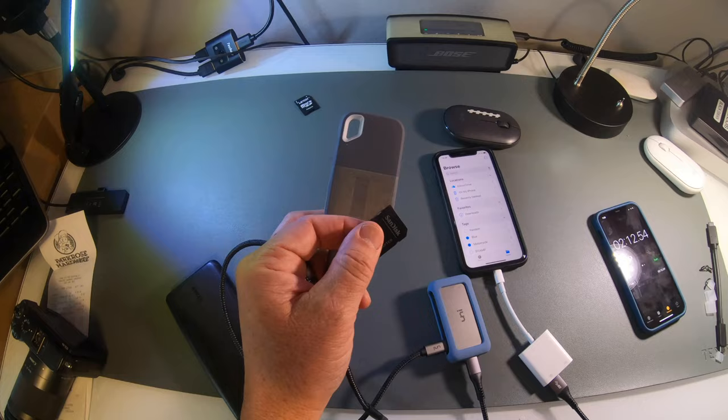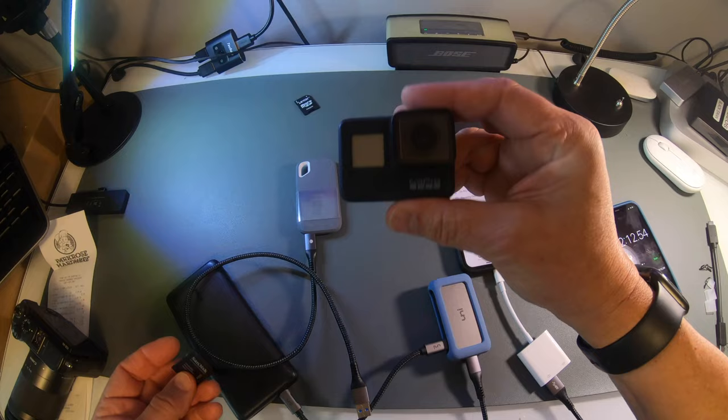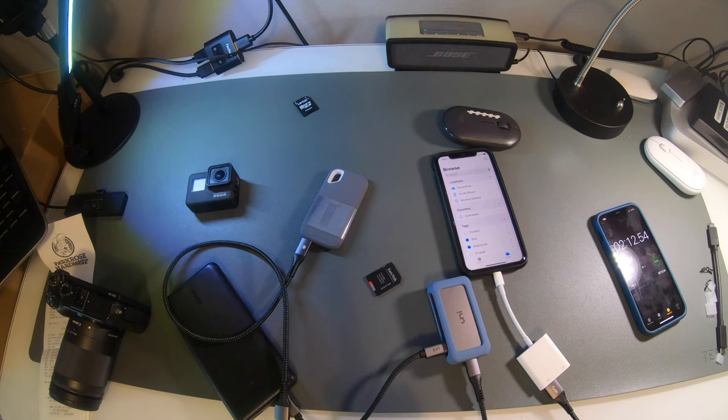I wanted to see if it really worked, and I found it did — with some limitations we'll discuss in a second. I can transfer all my data from my SD card, either from this device or my other camera, and load it through my phone as a file manager over to the hard drive, without having to take a laptop.